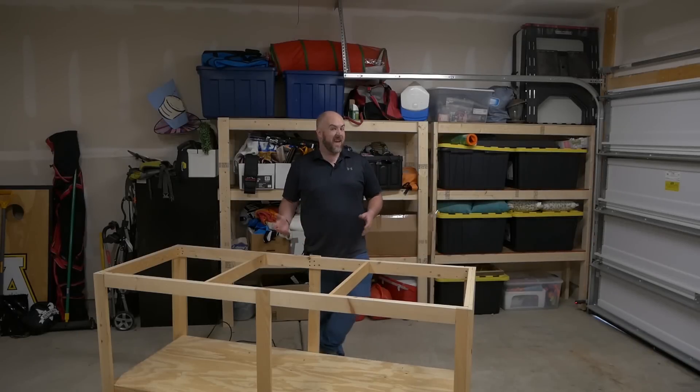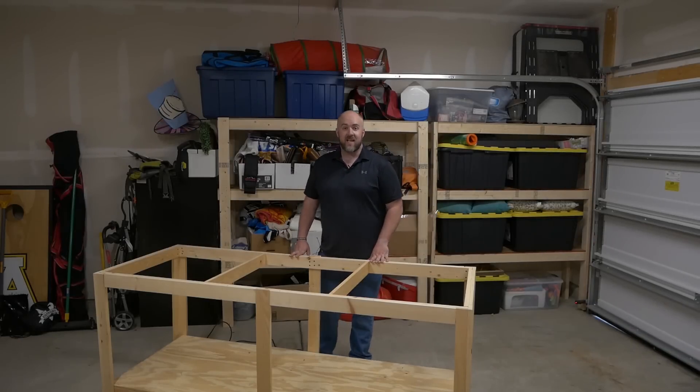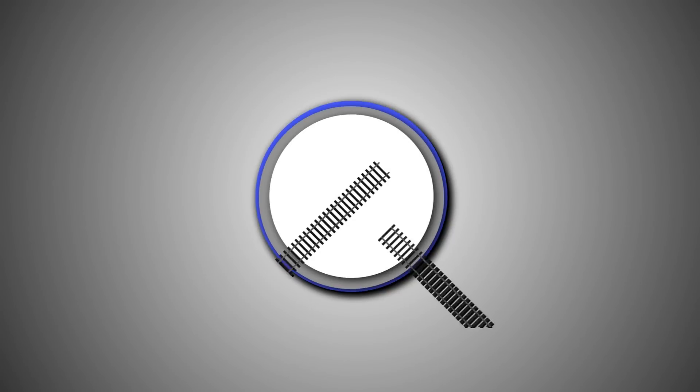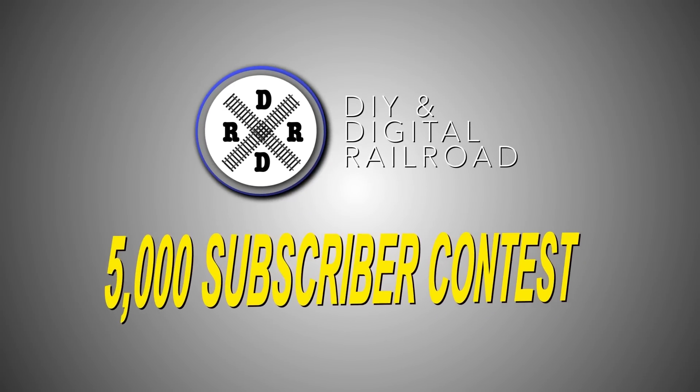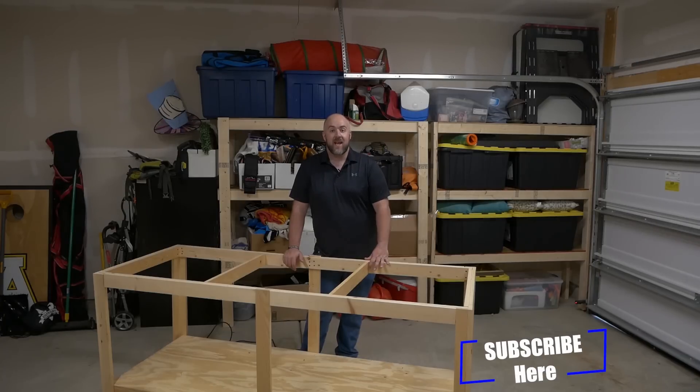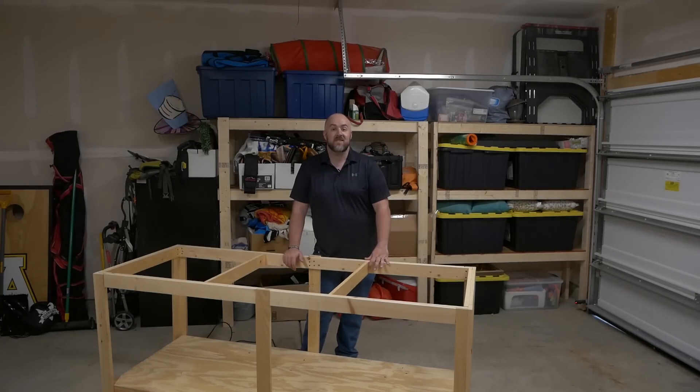Welcome back everybody. If you haven't already, go and hit that subscribe button, hit that like button, and hit that bell icon so that you don't miss any updates and so that you're eligible for the 5,000 subscriber contest sponsored by Factory Direct Trains. They were nice enough to give me not one but two locomotives to give away: a Broadway Limited T1 in N-Scale in the Pennsylvania Railroad paint scheme, and an HO scale Athearn GE-9 in the Union Pacific Chicago Northwestern paint scheme.